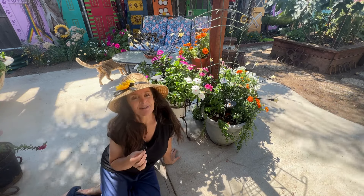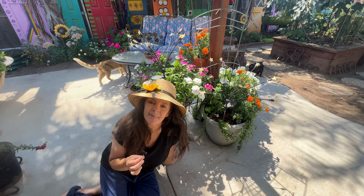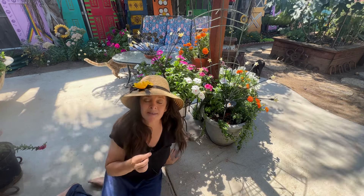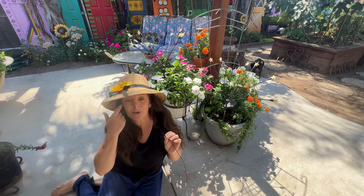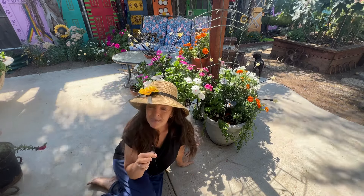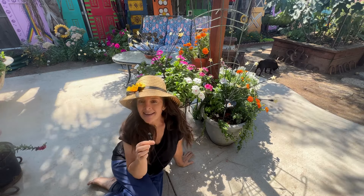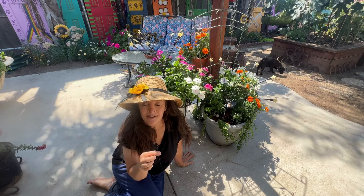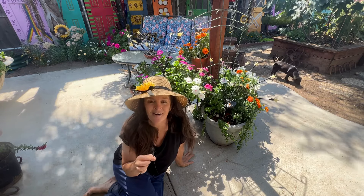So I'm going to take you along with me and do a little garden maintenance. I'm going to start out in front of my house and prune my roses. They put on another beautiful show for fall, but they do need to be deadheaded. And I think if I can cut off all the flowers, all the spent blooms, I might be able to get another show for fall.